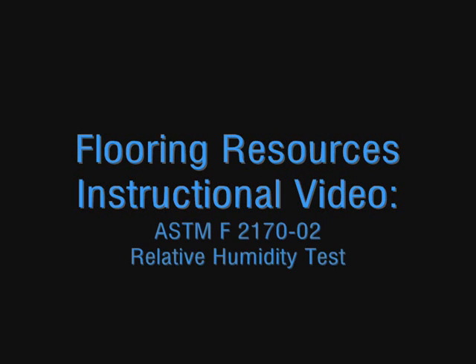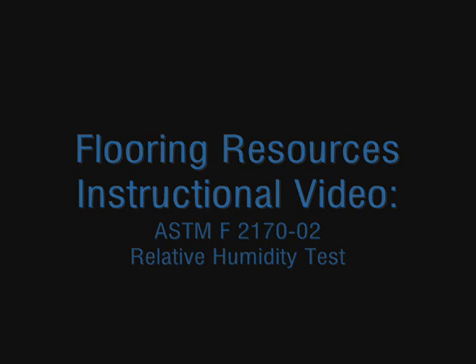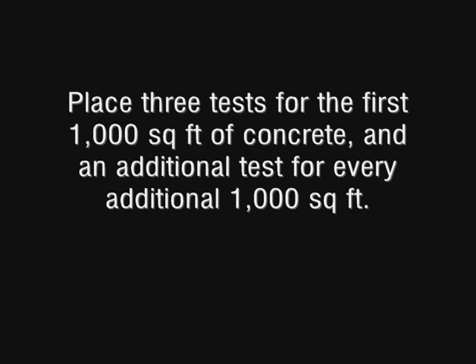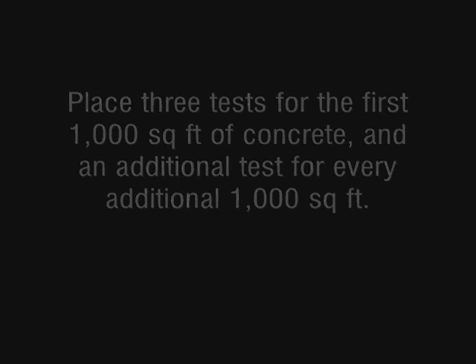The next test we conduct is the relative humidity, or ASTM F2170-02 test. This test determines relative humidity within the concrete by using a probe below the surface. You also want to perform this test three times for the first thousand square feet of concrete and have an additional test for every extra thousand square feet.